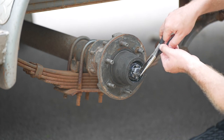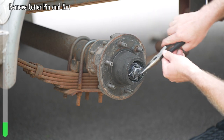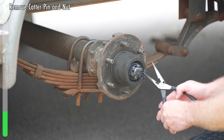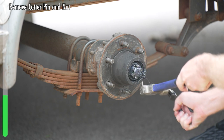Inside, you'll find a cotter pin. Use some needle nose pliers to work in behind it and remove it — just straighten that out as best you can. What I like to do is take the end of your needle nose, stick it through the eye of the cotter pin, and then hammer it out.